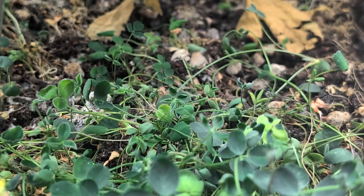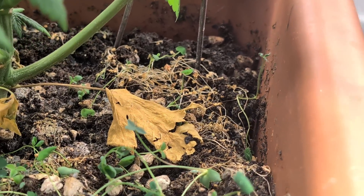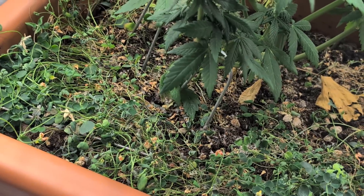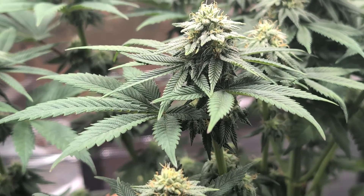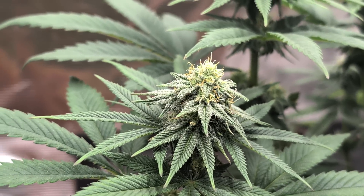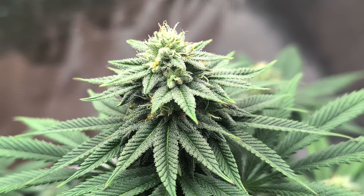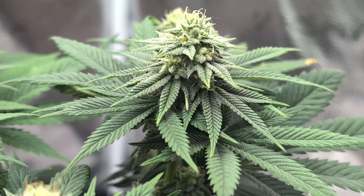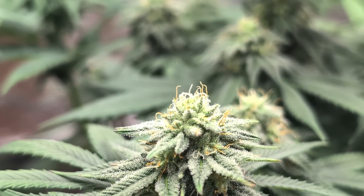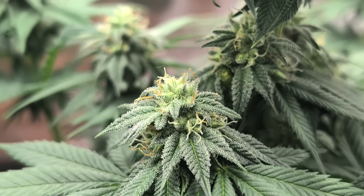Auch unserem Living Soil geht es nach wie vor prima, wie ihr sehen könnt. Der Klee ist immer noch am Start, teilweise abgestorben. Insgesamt macht die Living Soil wie immer einen super Eindruck – ich kann jedem nur empfehlen, sich mal damit auseinanderzusetzen, wenn er einen einfachen und easy-to-manage Grow haben möchte. Wir haben hier überhaupt keinen Dünger eingesetzt, sondern der Living Soil nur ein bisschen Kalmag ins Gießwasser gegeben, weil wir Leitungswasser benutzen. Dafür sehen die doch richtig, richtig saftig aus.